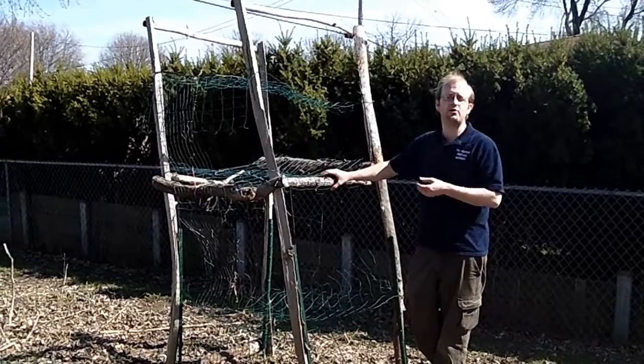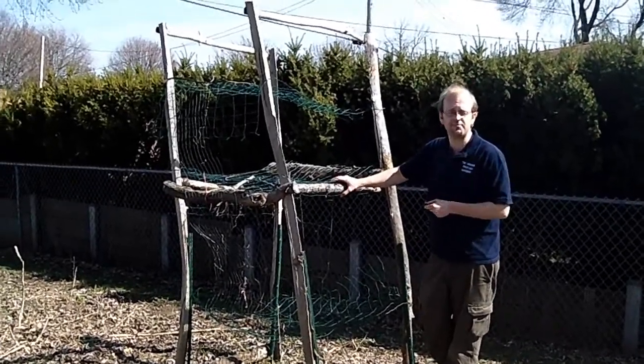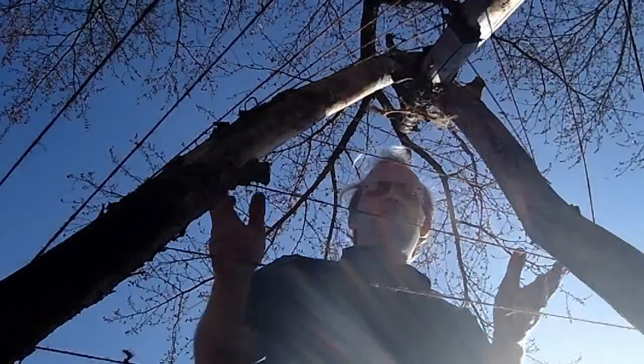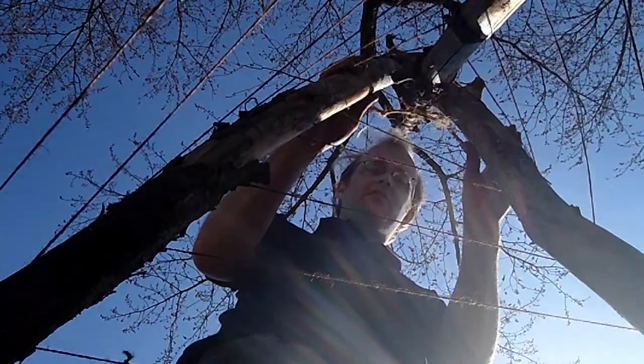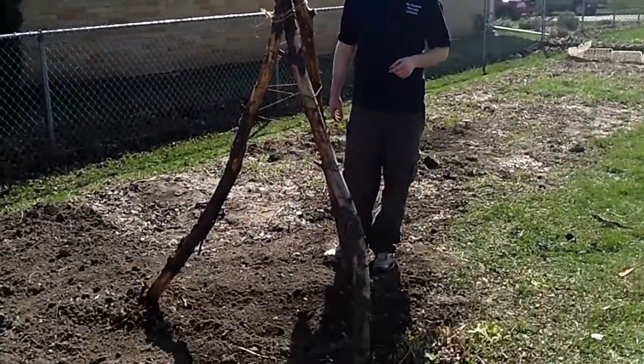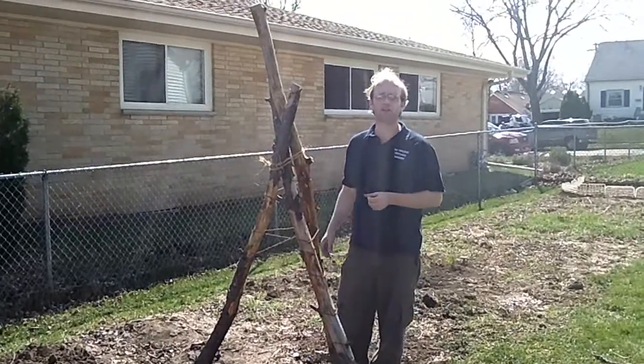Now maybe you don't have the capability of building a shelf trellis like this. Another method is a teepee trellis. This is one of the trellises we use — a teepee trellis — and we're going to use it for pole beans this year. It's sitting next to our sunchokes, our Jerusalem artichokes, and as those grow upwards, we'll use those as a trellis as well.